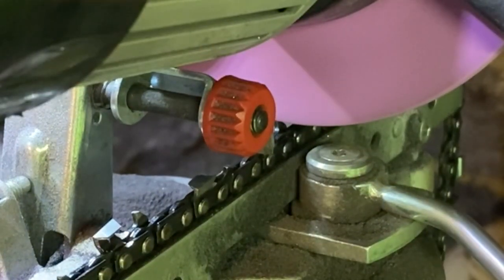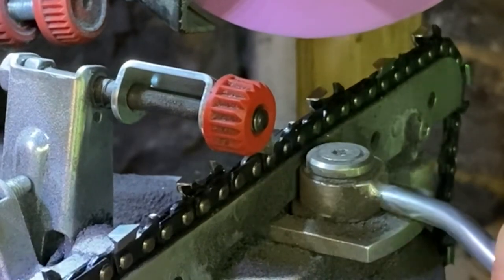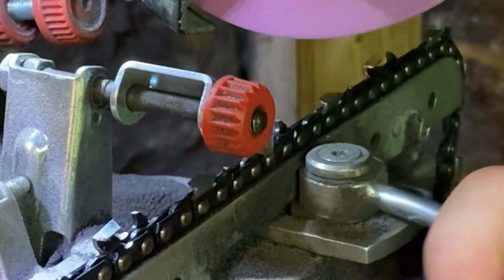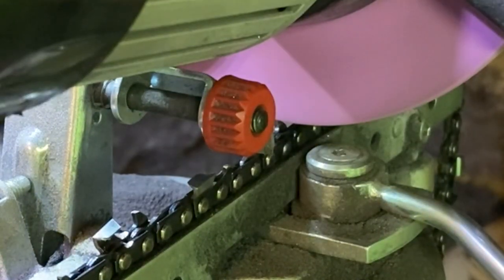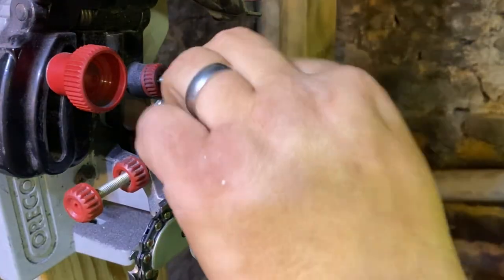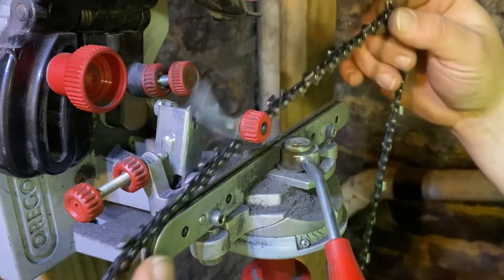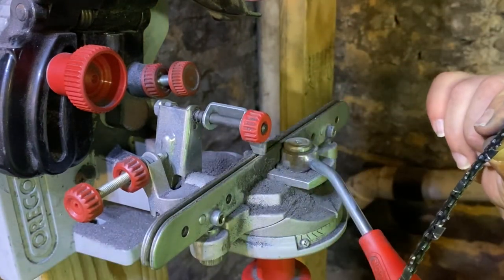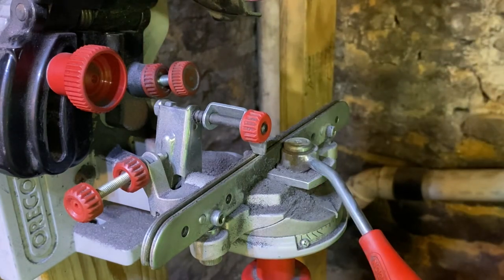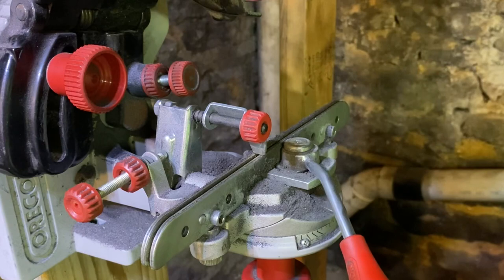I think we're about done. There it is. We are at the end. So that's it — that's all there is. That's rakers and teeth filed and sharpened on this chain. Now I'll show you here, you'll be able to see. It's a little aggressive on the hook than what some people prefer.